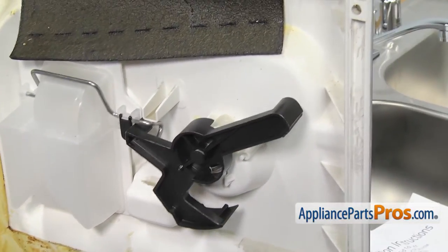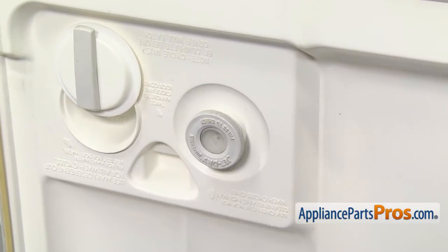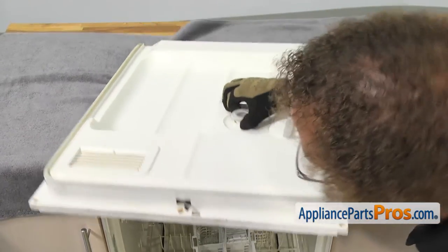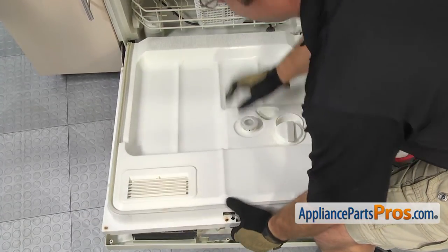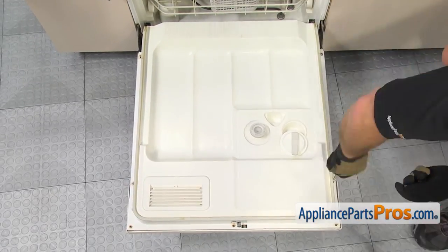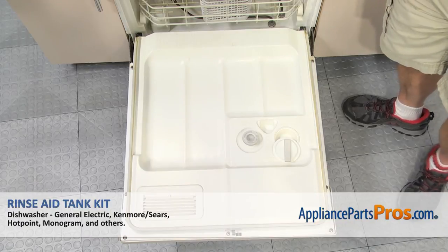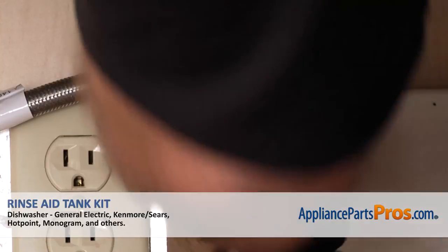Once you have everything lined up and working right, we can turn the inner door liner around and screw the rinse aid cap back in. Now that we have everything back together, we can put the inner door liner back into the dishwasher. To put the inner door liner back on, we're going to open up the door and carefully set it down there. Once you have all the holes lined up on the inner door liner, you can put all the screws back in. Once you have all the screws back in, you can pull the towel out of the way and close the dishwasher door. Plug it back in, turn the water back on and take it for a spin.